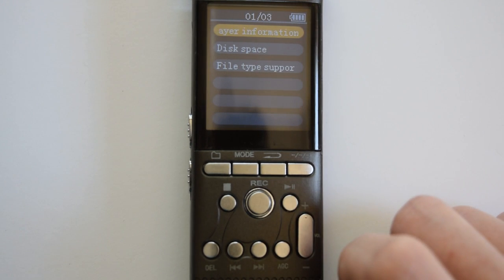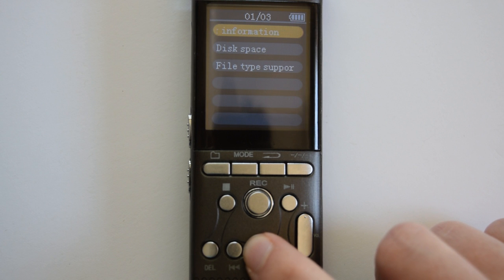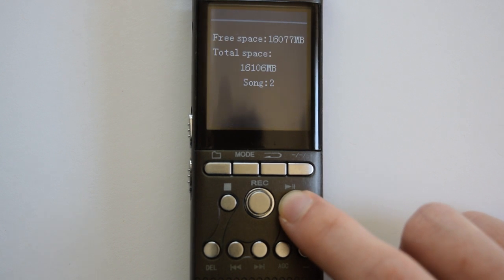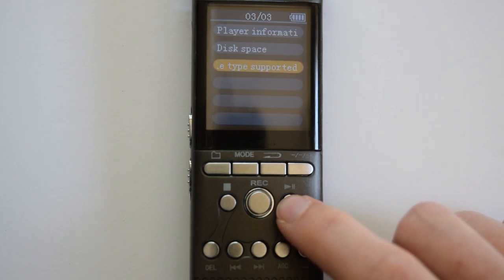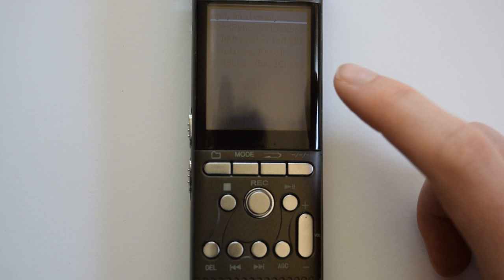For information, press play/pause to enter. The player information shows what software is on your DesiVibe. Disk space shows how much capacity you have available — you can see the free space, total space, and how many songs you have. File types supported shows the different file types supported; you can also find this in the manual.